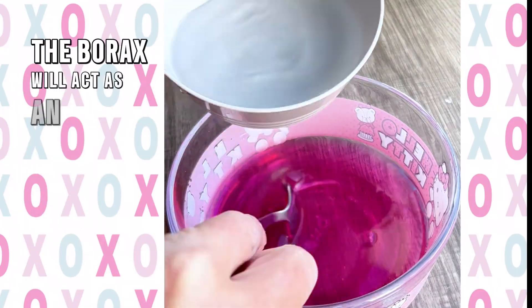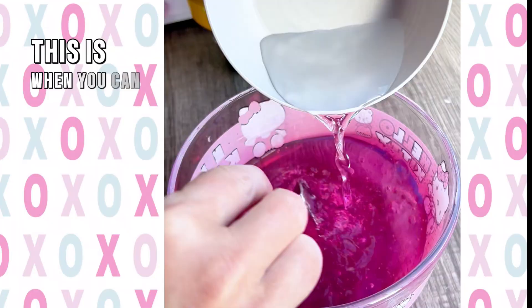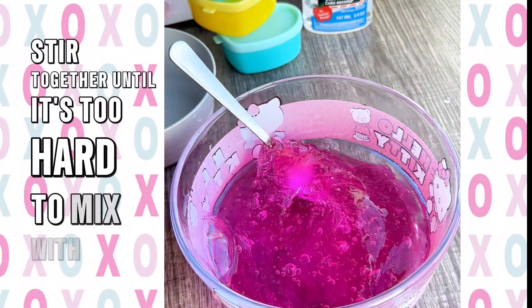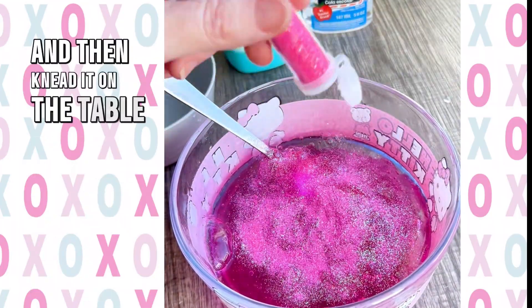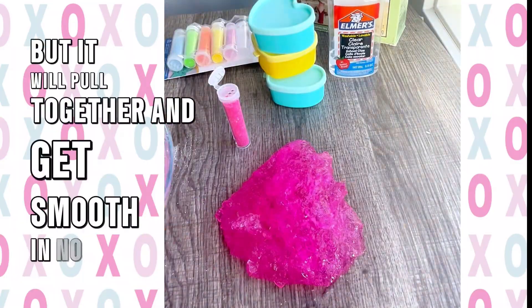The borax will act as an activator and the glue will start to thicken almost immediately. This is when you can add sparkles. Stir it together until it's too hard to mix with a spoon and then knead it on the table. It will be crumbly at first but it will pull together and get smooth in no time.